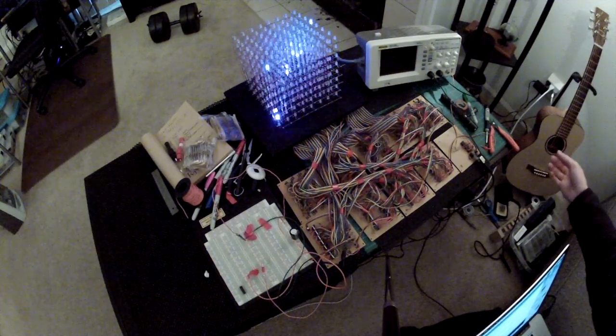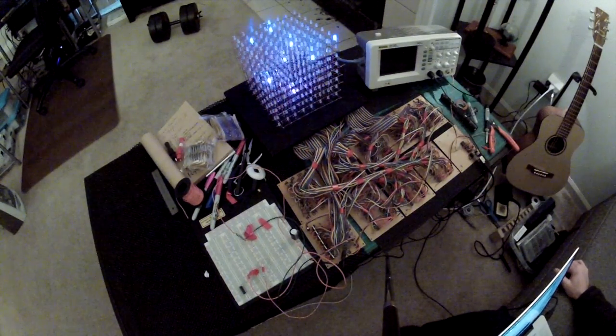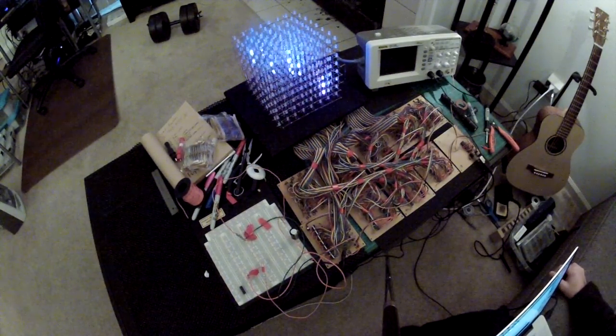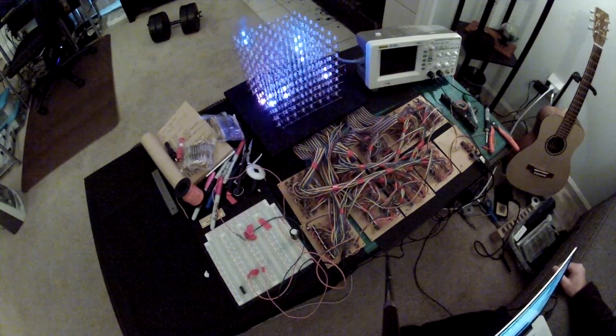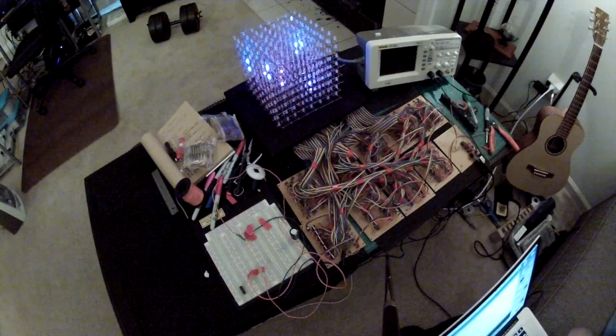That's one of the things that's not complete yet. As soon as I get a 10-amp power supply I'll be able to light up all the LEDs and make it really cool. But right now it's running off a cell phone charger, which is only good for a few LEDs.